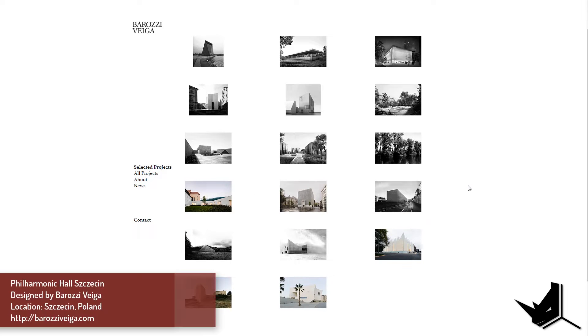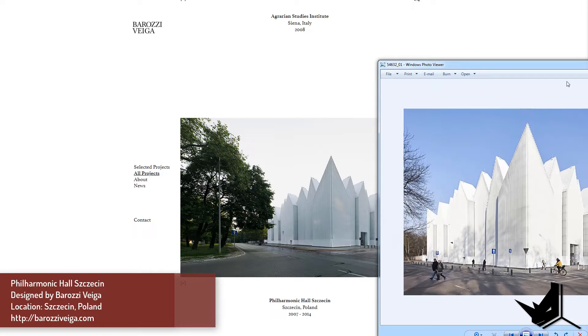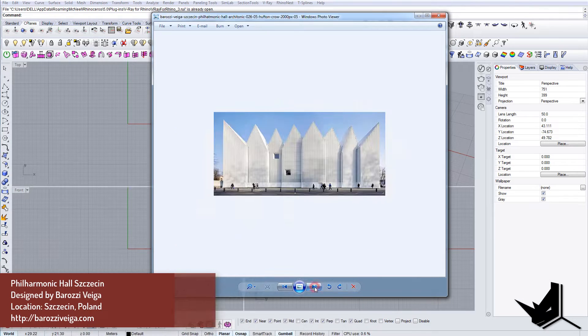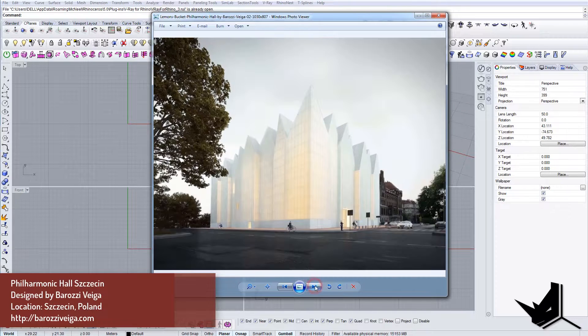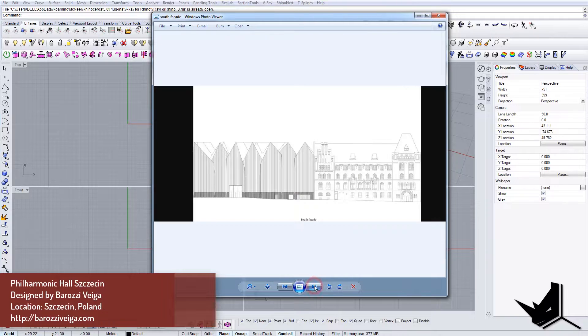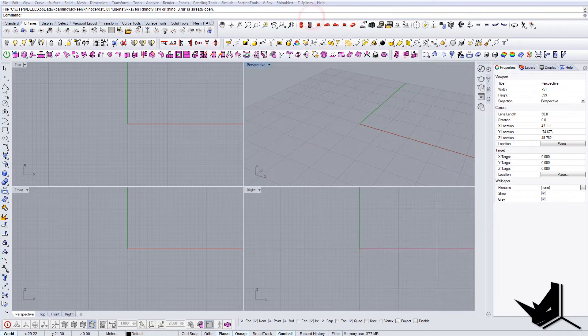In this tutorial we're going to look at a project — Philharmonic Hall in Szczecin, Poland, designed by Barozzi Veiga Architects. We'll go over the principles used to model this building. We'll start by drawing lines from the side views, then connect both sides using extrusion, and finally create the vertical and horizontal bars. I'll use the south facade and west facade sections to model the whole building.